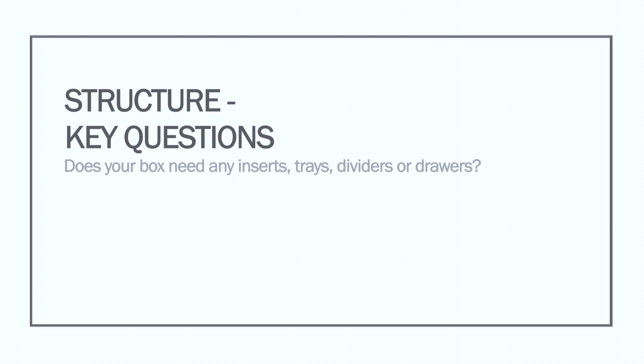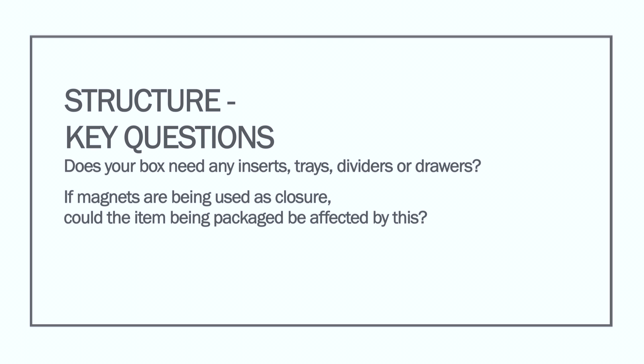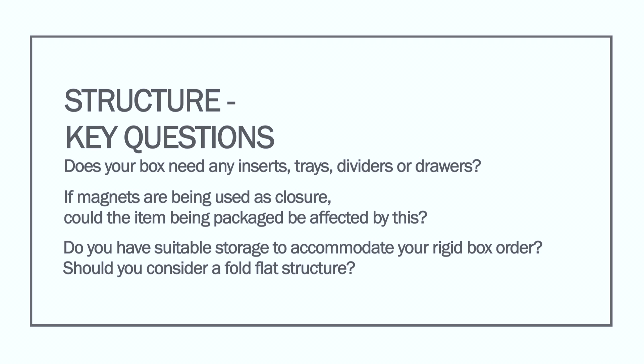Key questions around structures: Does your box need any inserts, trays, dividers, or drawers? If magnets are being used as a closure, could the item being packaged be affected by this? Do you have suitable storage to accommodate your rigid box order, or should you consider a fold-flat structure?